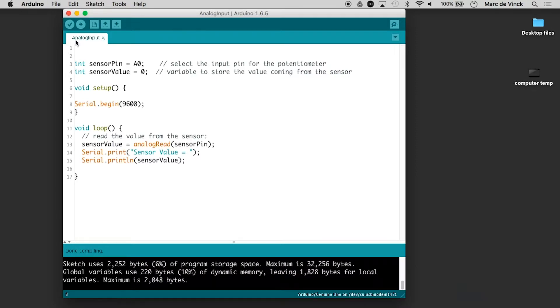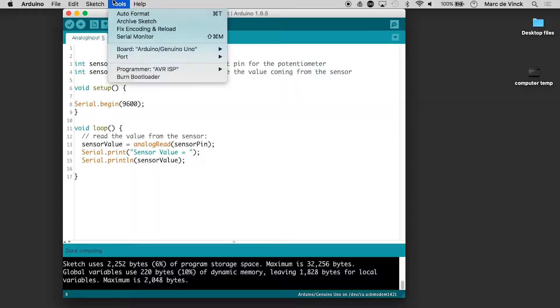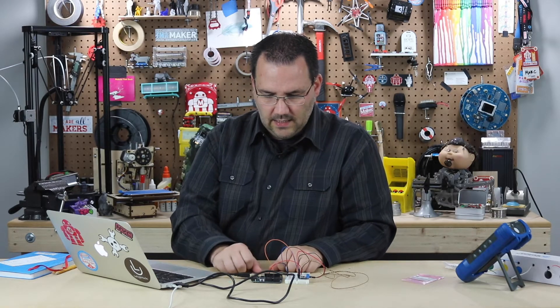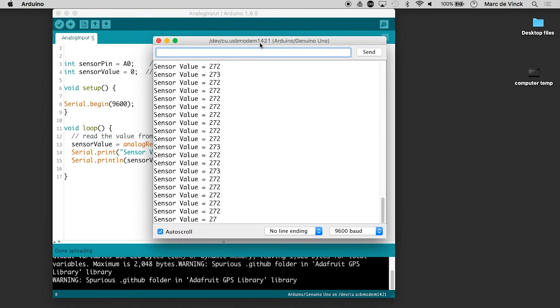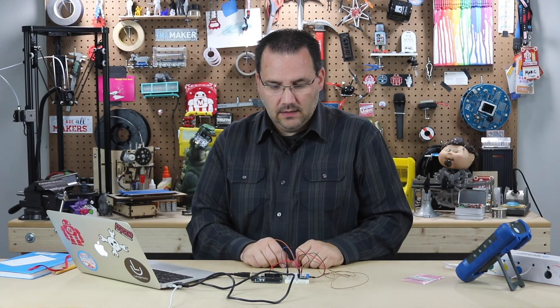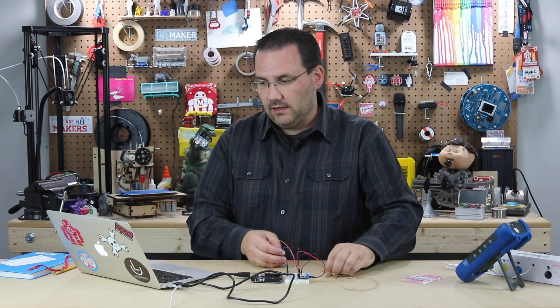Let's verify the code. Now let's plug in the Arduino. Go to Tools — we have the right board, and there's the port: Arduino, we're good. Let's upload it. It's already done — such a small little program. And there's our sensor value: 272. Now what you do with that value, you can map it, you can scale it, you can change how many decimal places or its accuracy. I'm just showing you the basics of hooking it up.